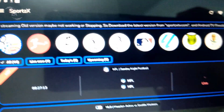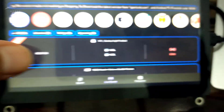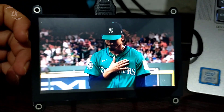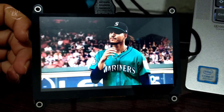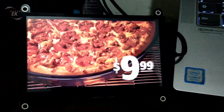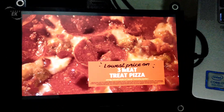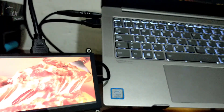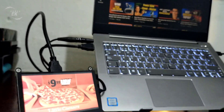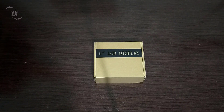Hey everyone, welcome back to the channel. Today we're taking a look at the Elikro RC050, a 5-inch capacitive touch LCD display with an 800x480 resolution. This compact screen is designed for the Raspberry Pi 5, but it also works with PCs, laptops, and even gaming consoles like the Sony PS4. I'll be unboxing it, checking out the design, testing the features, and sharing my final thoughts. Let's get started.